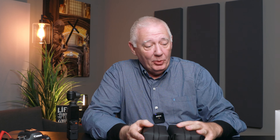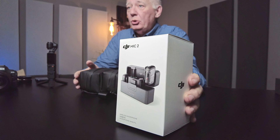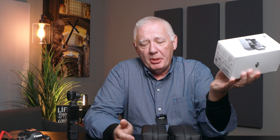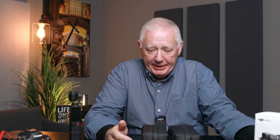Welcome back to the channel. Today we are going to talk about the new DJI Mic 2 combo that just came in the mail today. You'll remember I did a video when the Pocket 3 first came out, and I talked about the fact that the second mic was not available. Well, now it is.